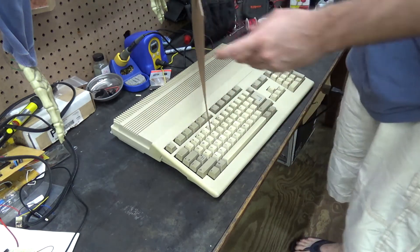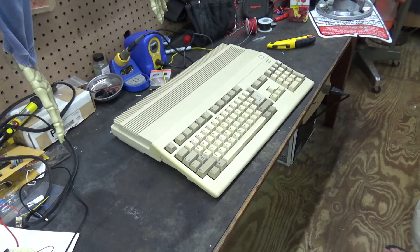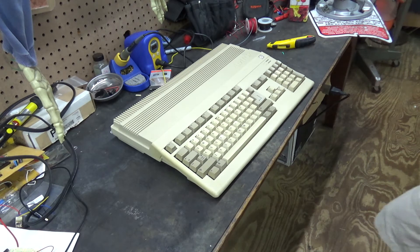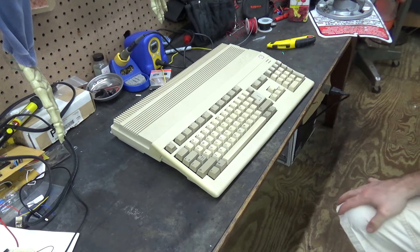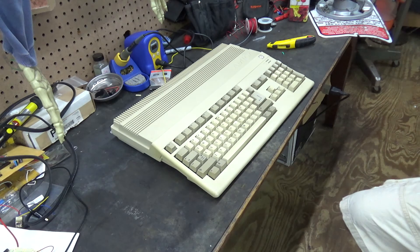And there we go — it is an Amiga 500. I've been watching a lot of 8-Bit Guy's videos and it made me want to do a restore video, you know, restore a vintage computer. Originally I thought, well, maybe I'll do a Commodore.